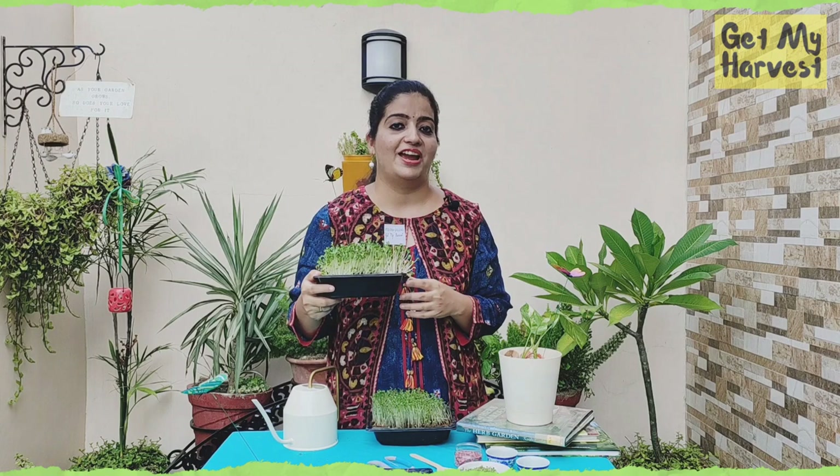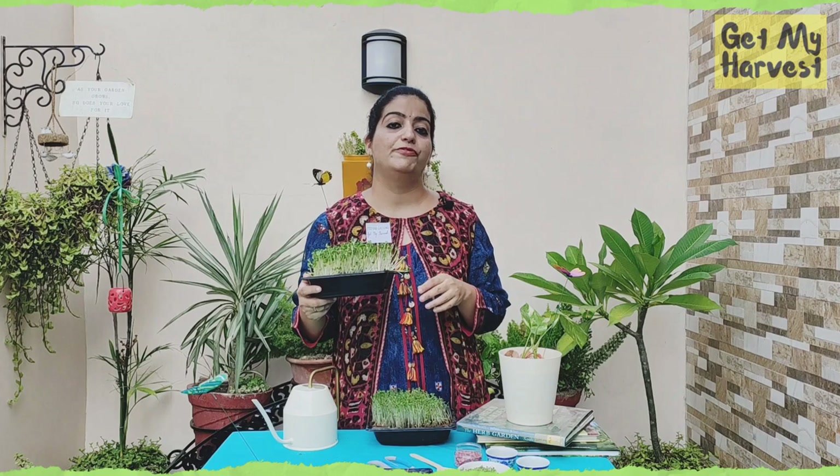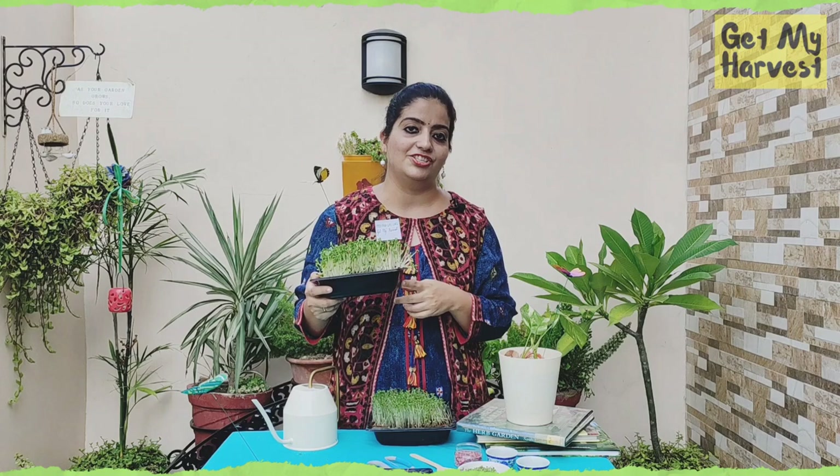The process of growing microgreens is super easy — they do not require a lot of space or a lot of effort. If you're going to try growing microgreens, please share your pictures on our Facebook page. Thanks for watching.